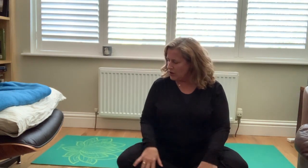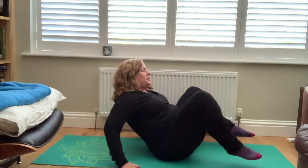One more. Inhale, press into your feet, engage your legs and hips. Draw up, up, up. Exhale, releasing all the way down. Beautiful.